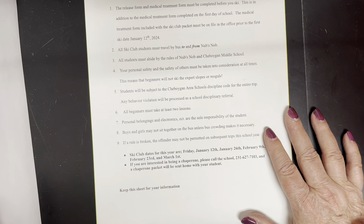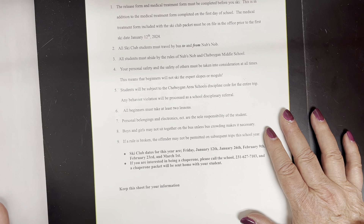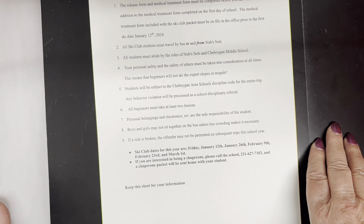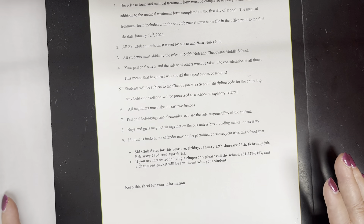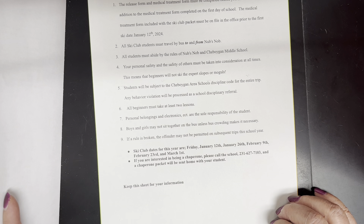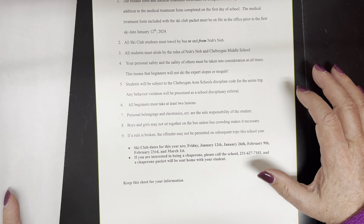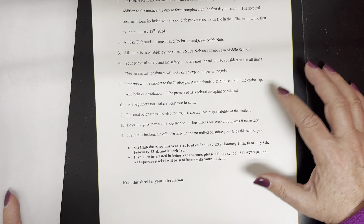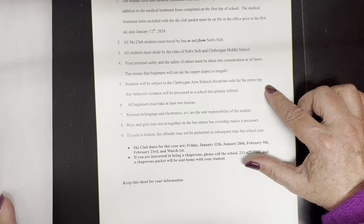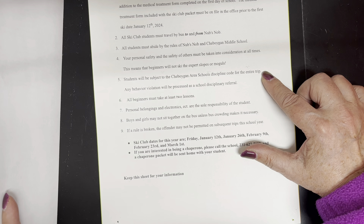Your personal safety and the safety of others must be taken into consideration at all times. Beginners will not be skiing expert slopes or moguls, and none of our ski club is allowed in the terrain park — that's a NubsKnob rule and I agree with it. It doesn't matter how good a skier you are; you are not allowed in the terrain park with ski club. They do have a bunny terrain park on the bunny hill. You're also subject to the Sheboygan Area Schools discipline code for the entire trip, so if you do something that would be a write-up on the trip, it will be a write-up Monday morning.